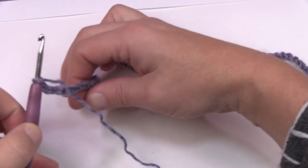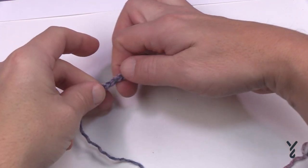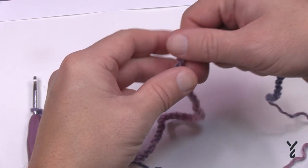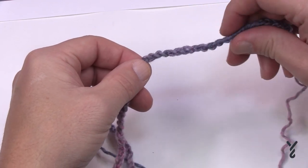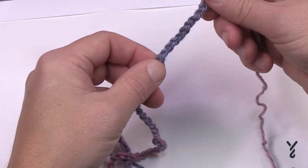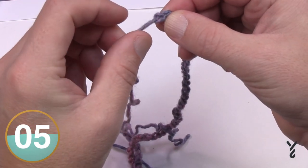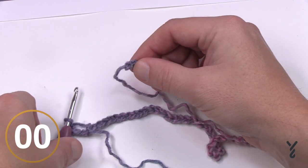Now that you have your 80, make sure there's no weird twist. Lay it out and use your thumb to verify it's not twisted. The number 80 is really critical and we'll recheck it after the end of the first round. Once you've confirmed there's no twist, lay it down so the back hump of the chain is facing up — that's where we'll start with round number one.